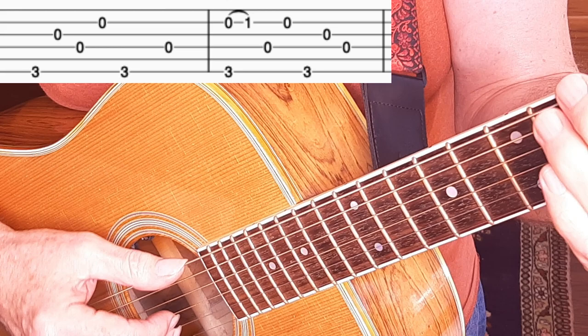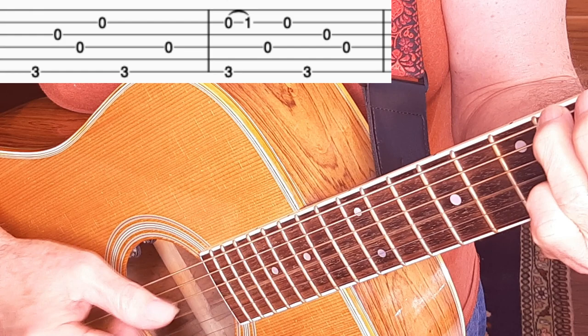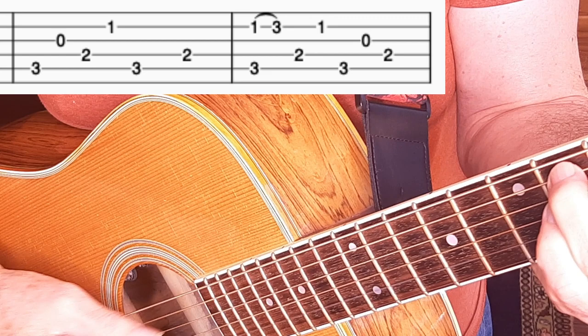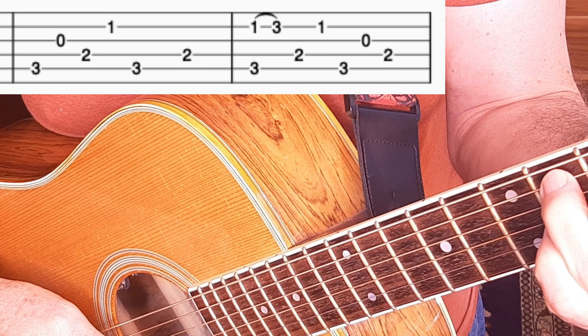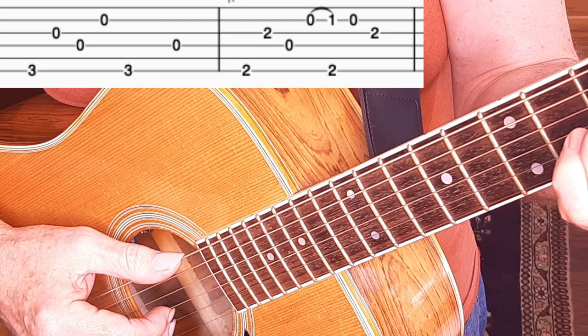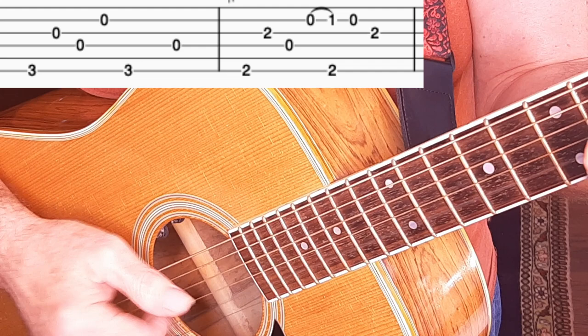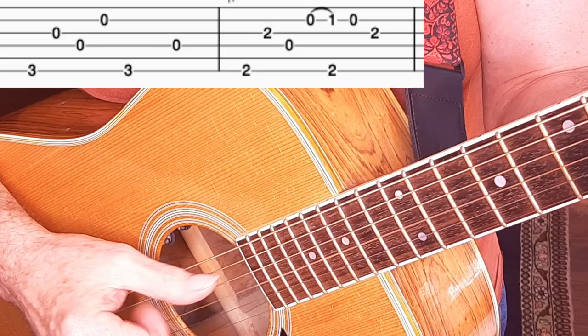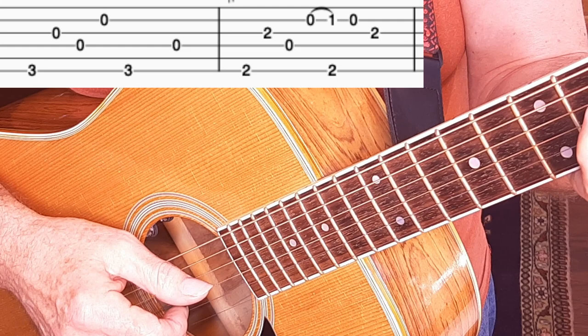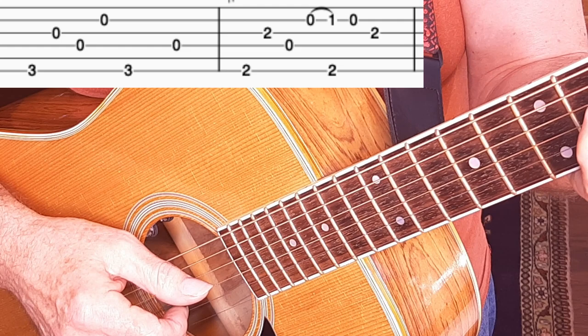Measures nine and ten are exactly the same as one and two, and five and six. Measures eleven and twelve are the same as three and four at the beginning. Now we're going to do a regular G — a regular measure one of G — that's measure thirteen. Here we have a slightly fancy D7 measure fourteen. Pay attention here: I'm playing this with two fingers to play those notes on the B string, so I'm playing the hammer-on note on beat two with my middle finger.